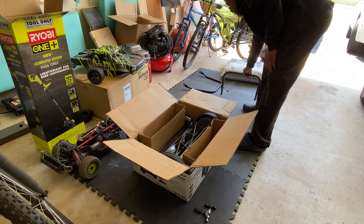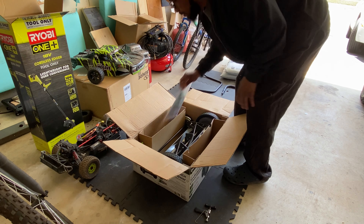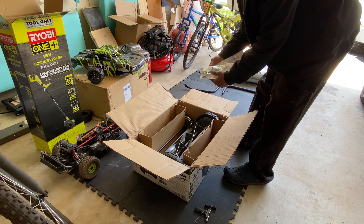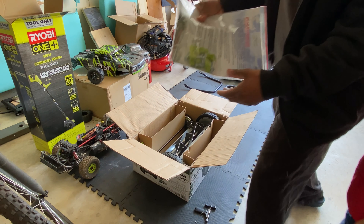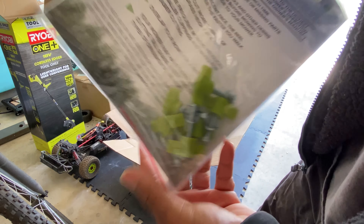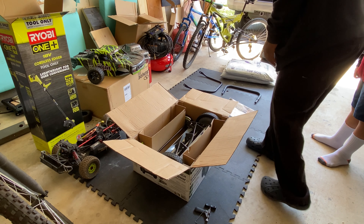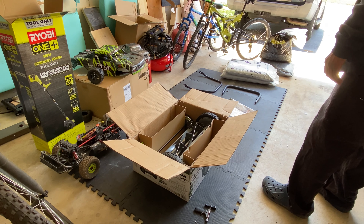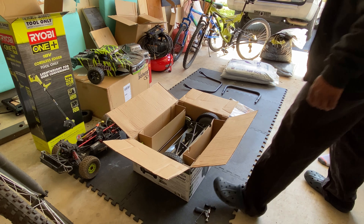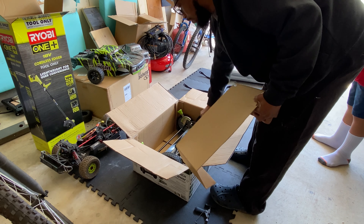So let's see how this works. We got a piece of the handle, another piece, and instructions. You got the clamps — the usual stuff when you put lawn mowers and other lawn equipment together.